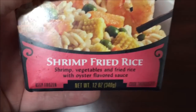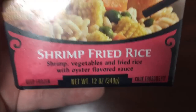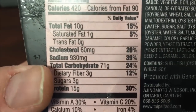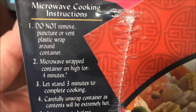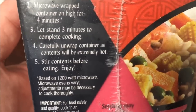This is the Taipei shrimp fried rice — shrimp, vegetables, and fried rice with oyster flavored sauce. It could be interesting; I don't think I've ever had oyster sauce before. It's 420 calories, which is a little higher than what I normally eat. The sodium is ridiculous, which is to be expected with these things.